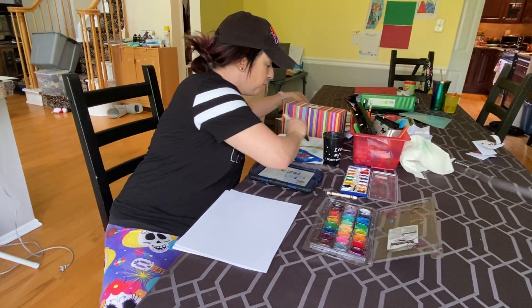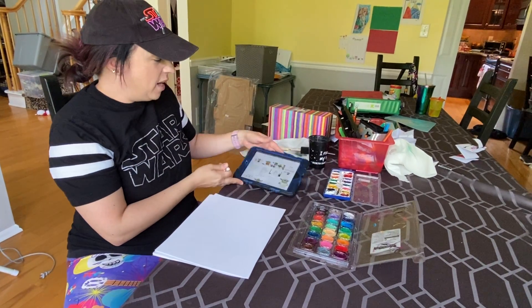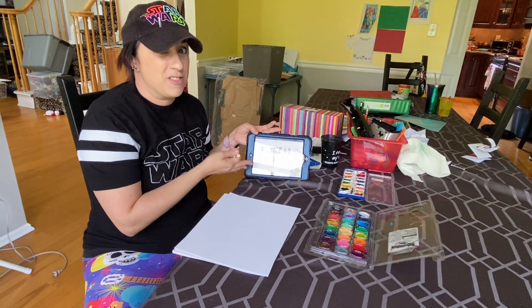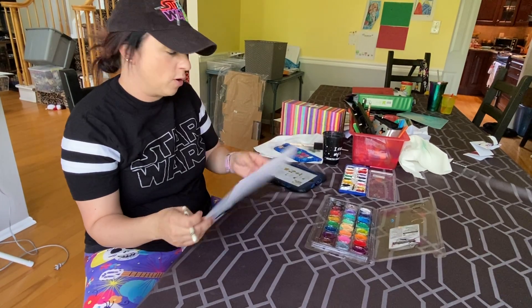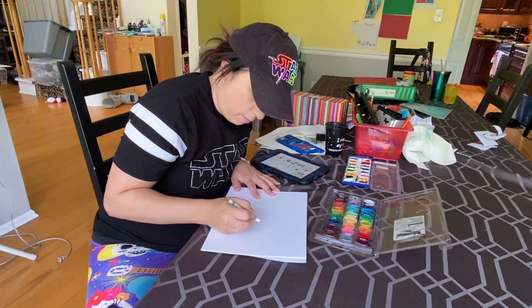So let's do another one. And if, like me, you're not an artist at all, you can actually look up how to draw a lot of cool things online — a lot of Star Wars things too. So we're gonna try to draw a quick little Yoda. We'll see if he turns out to be a baby Yoda or an older Yoda.